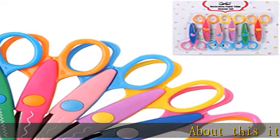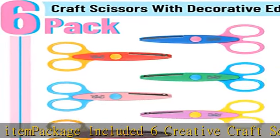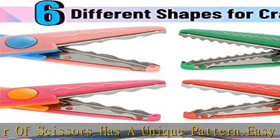About this item: package includes 6 creative craft scissors, each pair with a unique pattern. Easy to use, very suitable for children to start learning to use scissors. The blade is covered by plastic, which could prevent children from cutting their hands when using.